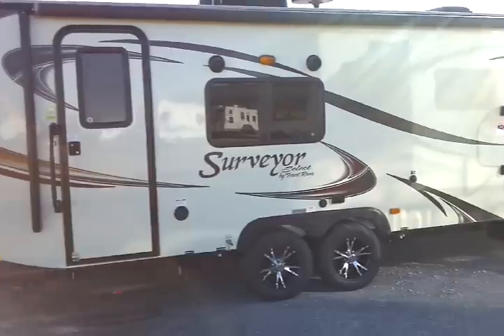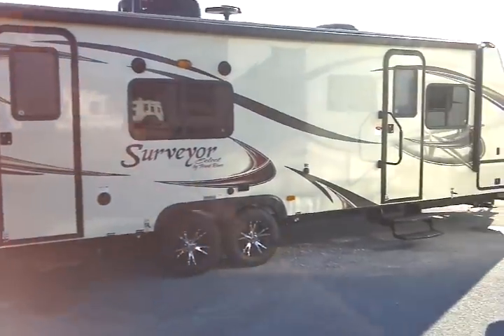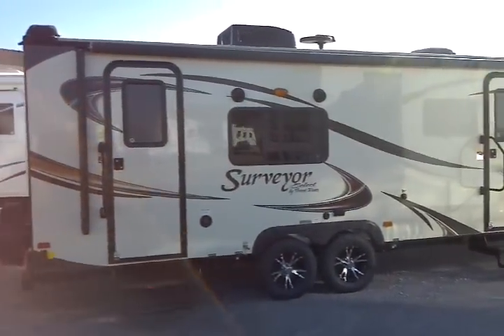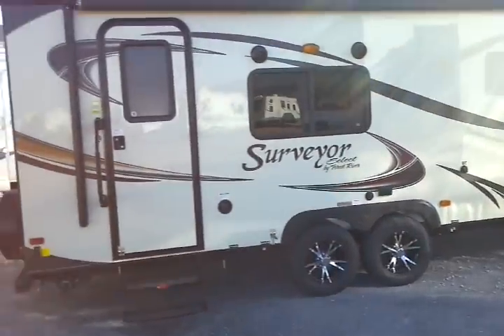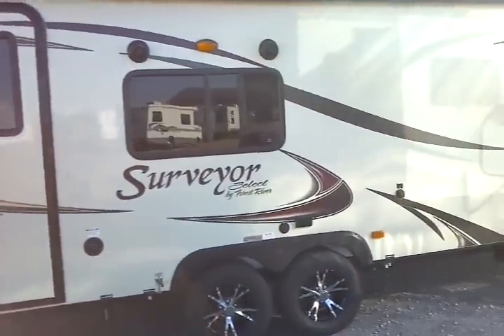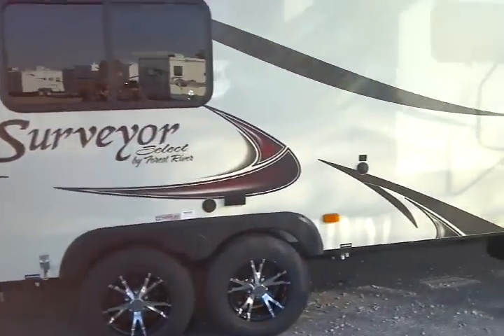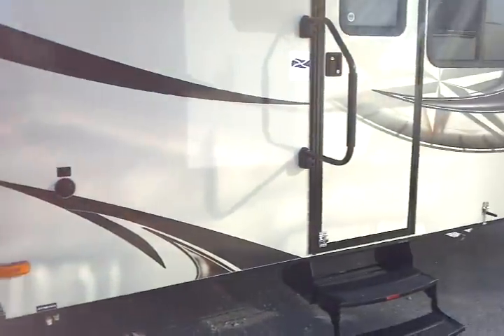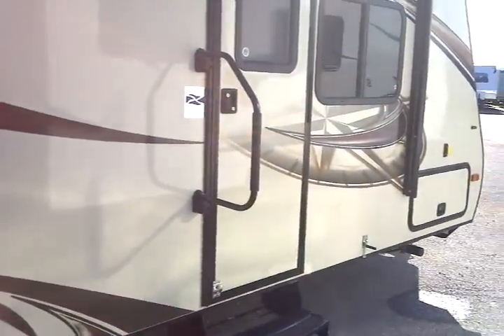Exterior speakers are included on the unit. A word about the premium construction methods used in making a Surveyor travel trailer: these have two-inch thick walls, as compared with one inch or one-and-a-half inch thick walls used on competitors' units.